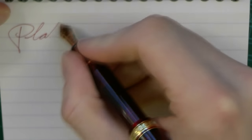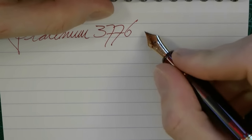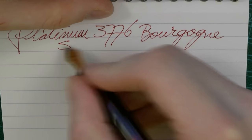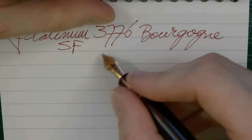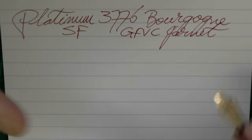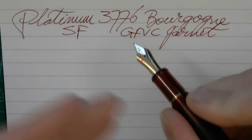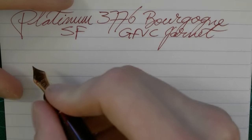Here we go — I'm going to post this. This is the Platinum 3776, the Bourgogne. The nib is soft fine and the ink is, just for once, not a royal blue — it's Graf von Faber-Castell Garnet. I'll just say this because I know I'll get a million comments otherwise: yes, it sounds very scratchy. Bear in mind it's a Japanese fine, which is like a western extra fine, and the camera microphone just loves picking up that sound.